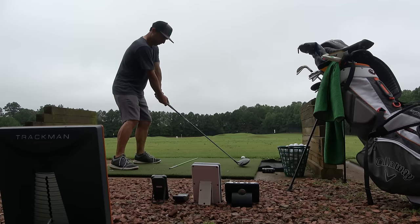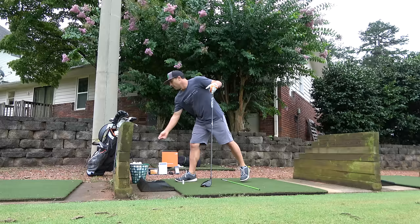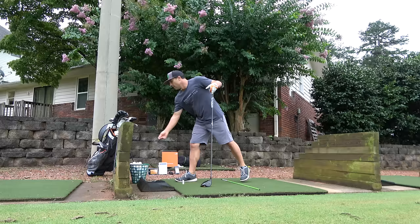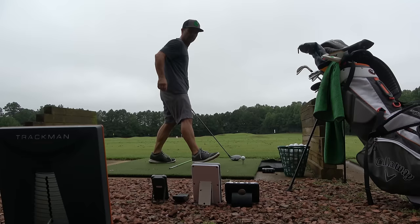I like that it sits behind the player rather than off to the side, and it didn't struggle picking up composite driver heads — other monitors have had that issue. With cheaper models, we just don't know what part of the club head it's picking up; the toe moves faster than the heel, whereas TrackMan picks up the center of the club face. I like that it simplifies the numbers — you're not getting too in the weeds. Personally, with portable monitors I really just want swing speed, carry distance, and total distance.